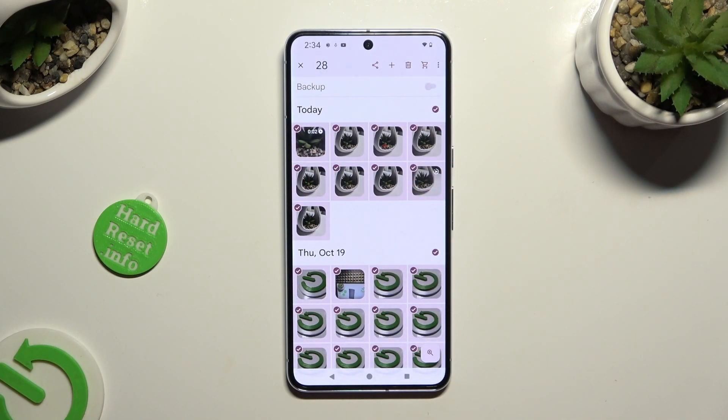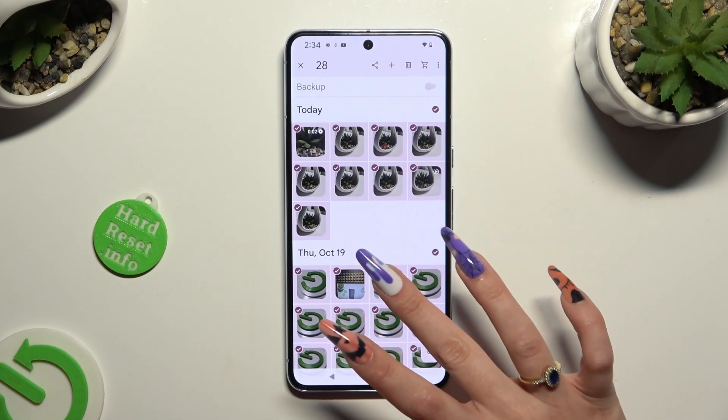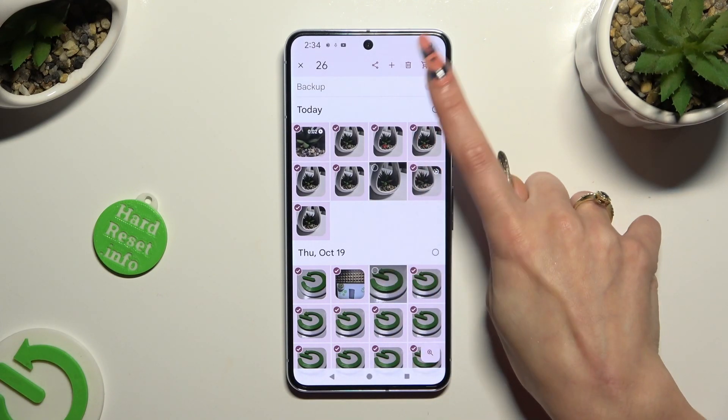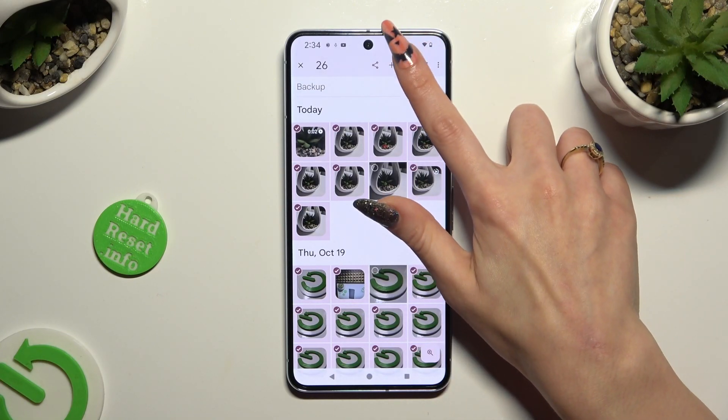To exclude some of your pictures that you wish to keep, click on them, and to delete the rest, click on this bin next to the shopping cart at the top right corner.